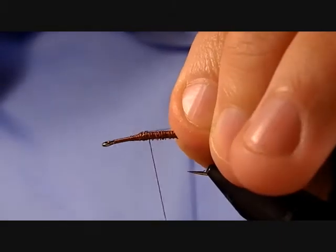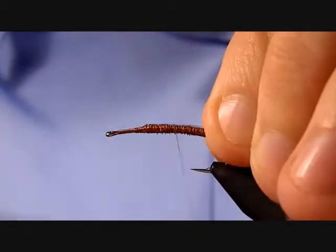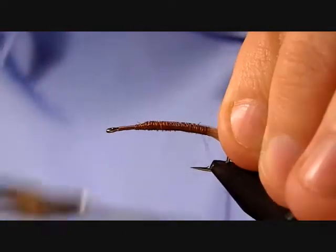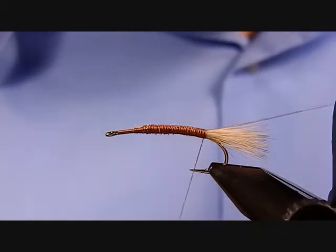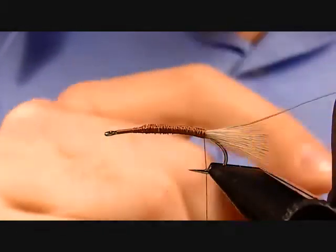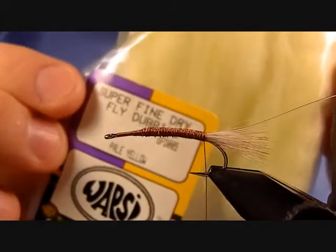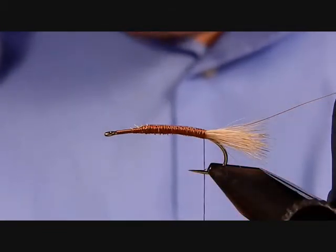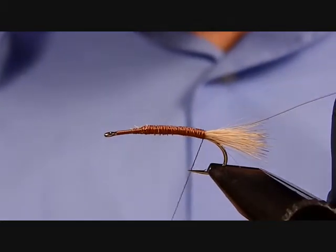Tie the mono rib in on top. Remember, anytime you approach the back where that tail started, loosen up with your thread wraps or end them just a little early. Now go ahead and dub the body — that's going to be super fine dry fly dubbing in pale yellow by Wapsi. Start off real thin towards the back; we want to form a carrot-shape body.